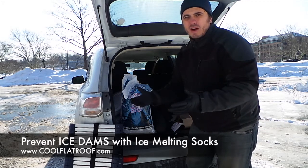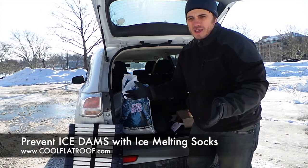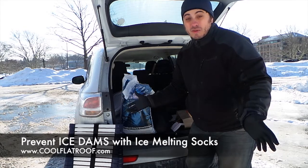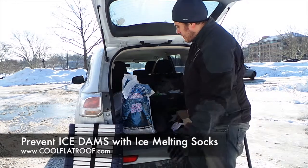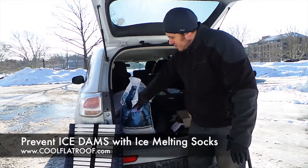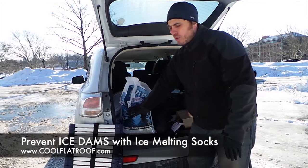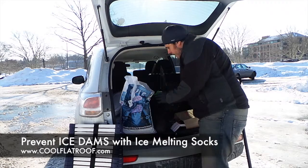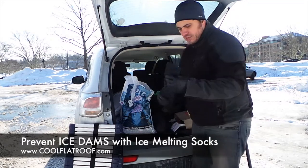Right now we've had about 7 feet of snow in Boston in the last 3-4 weeks and pretty much every house has ice dams on it. So many people have problems with it, the roofs leak, but the solution is very simple and not that expensive. All you need is a few bags of rock salt, maybe 2-3 bags per roof, and a bunch of nylon stockings or nylon socks.